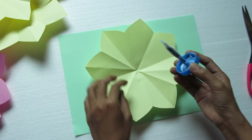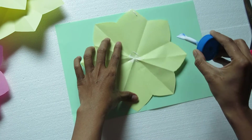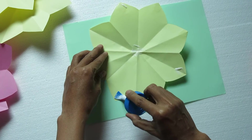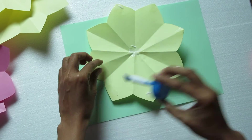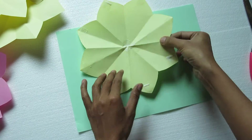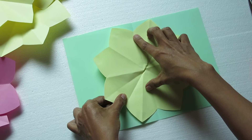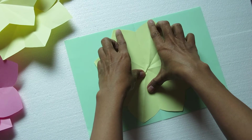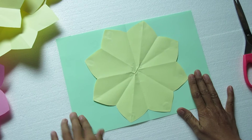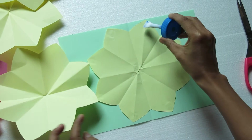We need to cut it out. We are going to cut it, and we will cut it. You can use it.